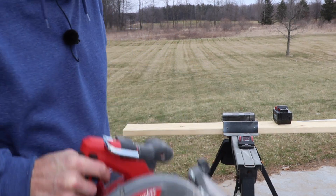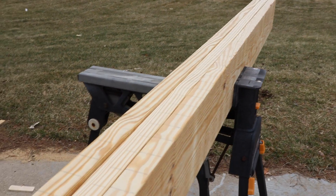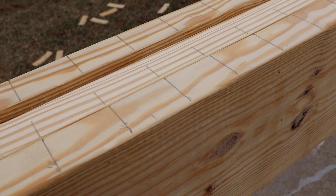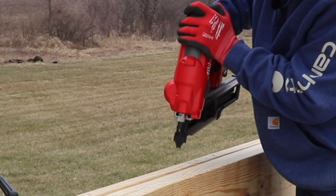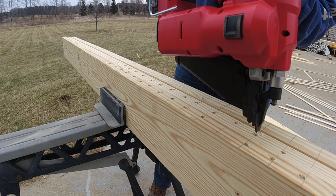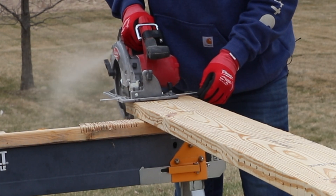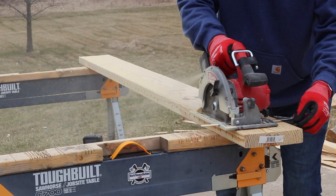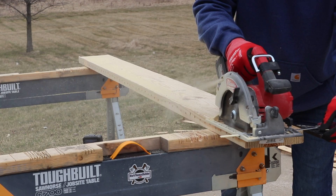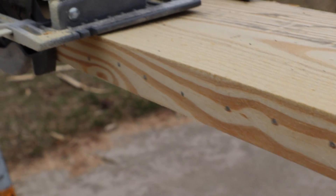You can hear a little bit of ringing in the blade. We have three 2x8s with lines about every inch and seven-eighths apart, and we're going to drive 50 nails into each board. As you can see, we have 50 nails in each board, and we're going to start ripping. After cutting through, we have some nice clean cuts all the way down.